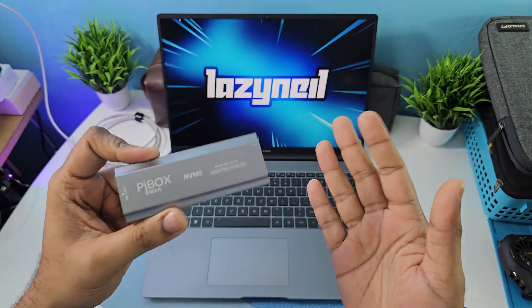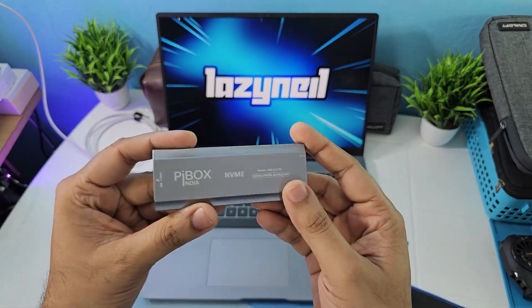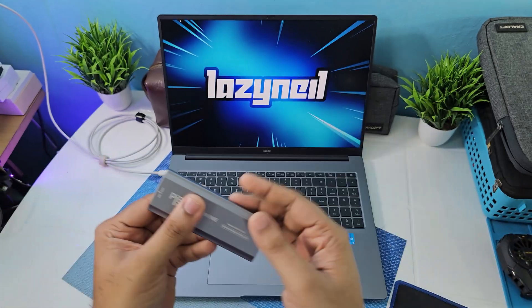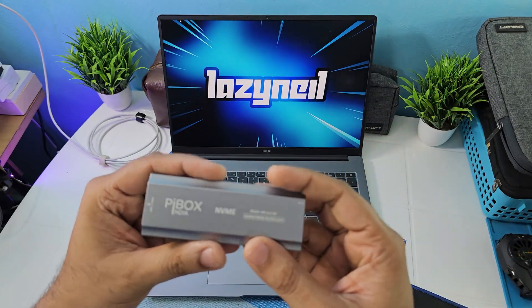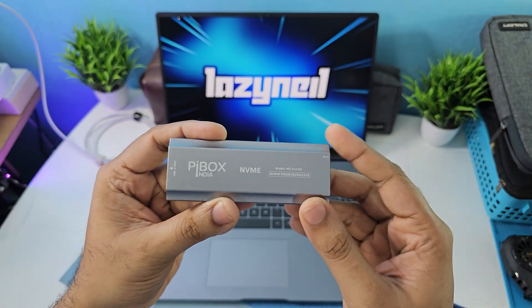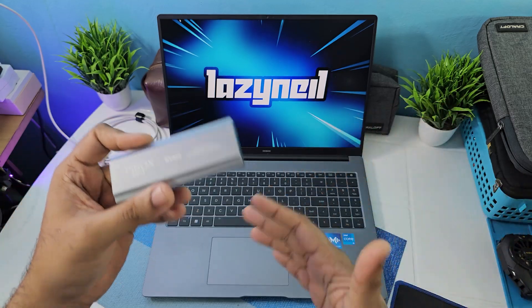The backstory behind it is that for my Japan trip I had taken my friend's NVMe SSD enclosure. He also had a Pybox one and I noticed that it was really reliable — it worked really well, it never gave me any issues. So I said rather than taking his again and again, I'll just buy my own. This one cost around 988 rupees for me from Amazon.